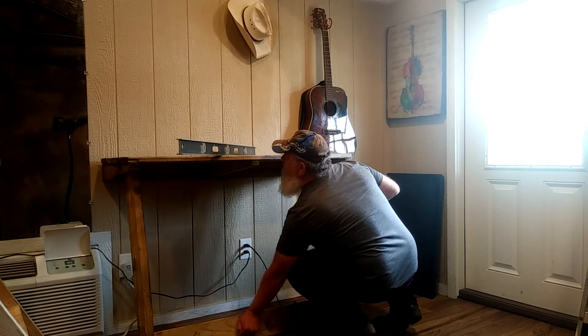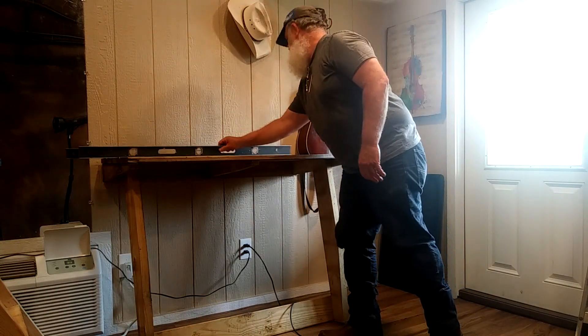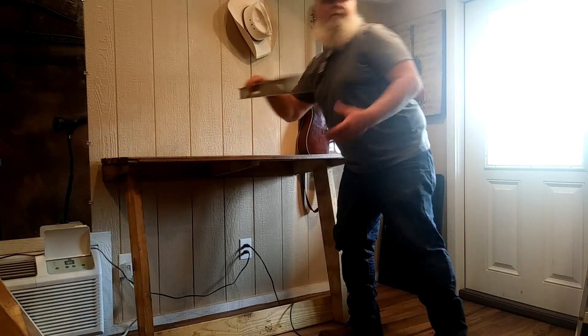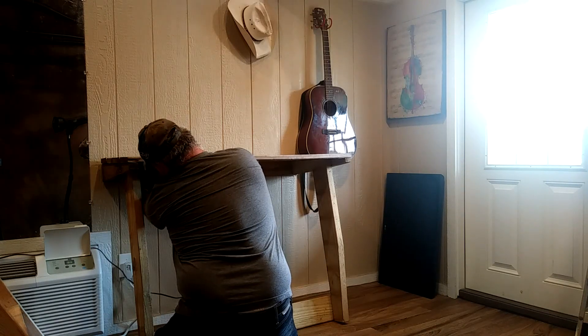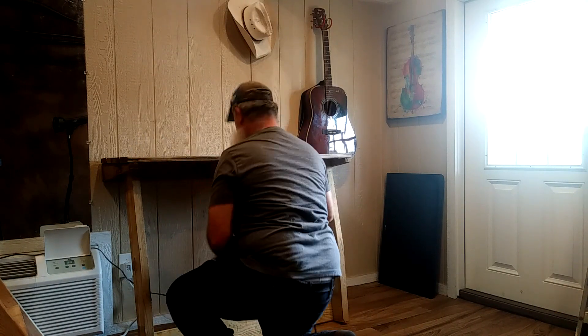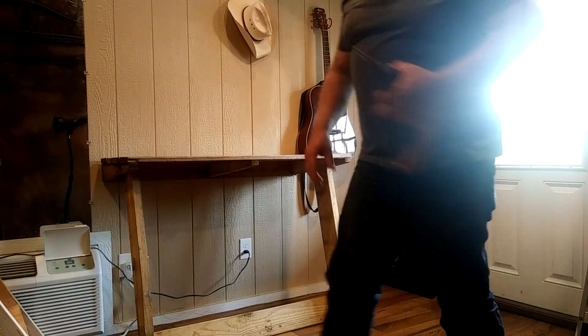Come on, let's take it home! Let's take it to a high level — let's go! Alright, there we go — the work table is in place.